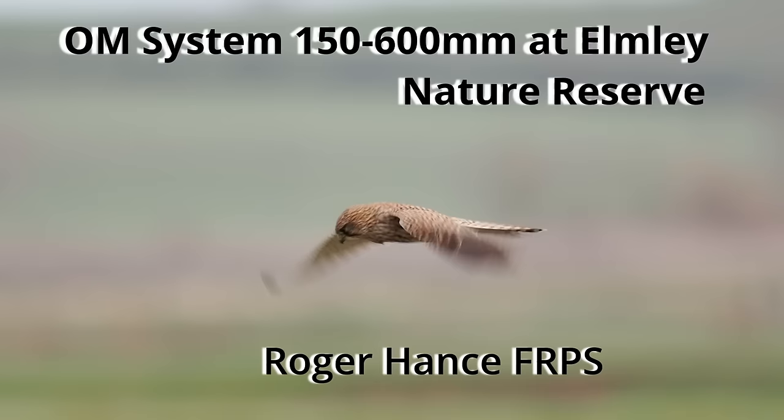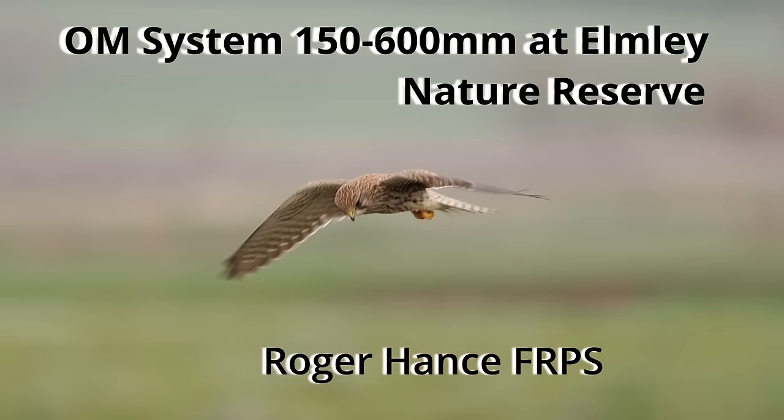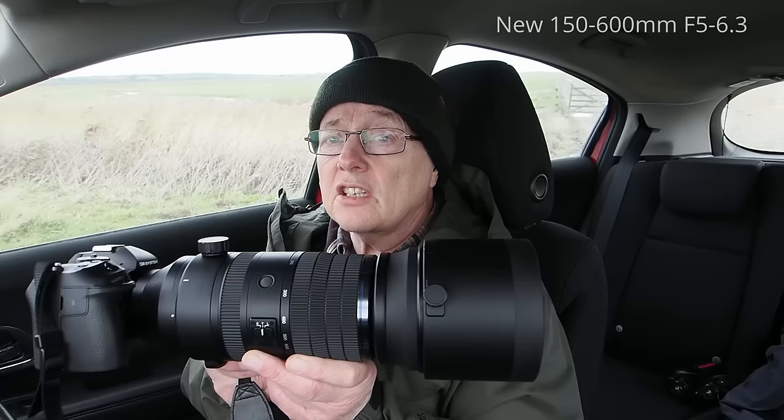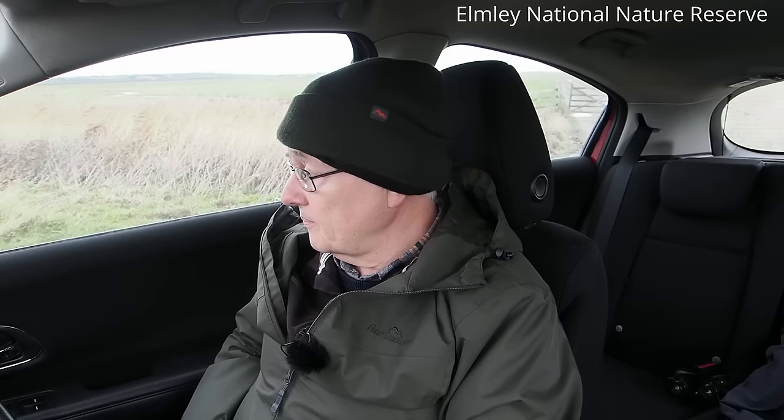This is the second part of a series of three videos where I'm testing out OM Systems' new 150 to 600mm f/5 to 6.3 lens used in combination with the new OM1 Mark 2. OM Systems have sent this lens to me to try out for a couple of weeks — it's an amazing piece of kit. I'm at Elmley Marshes today for a field test.